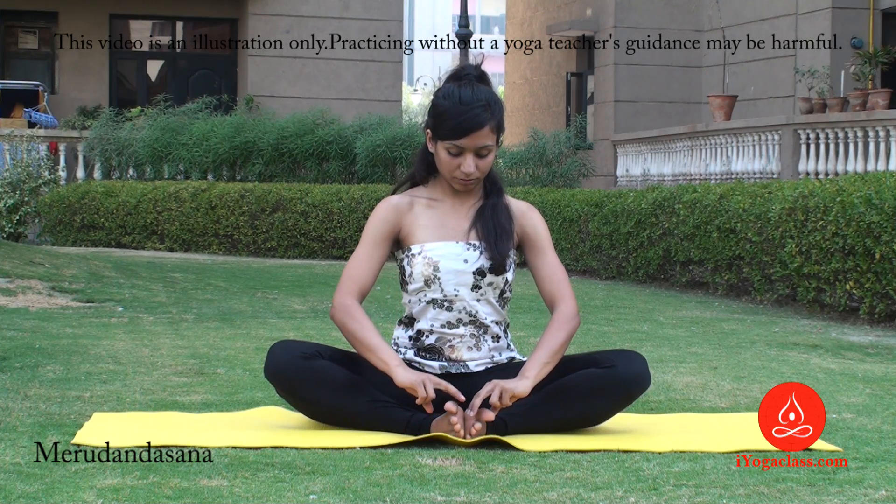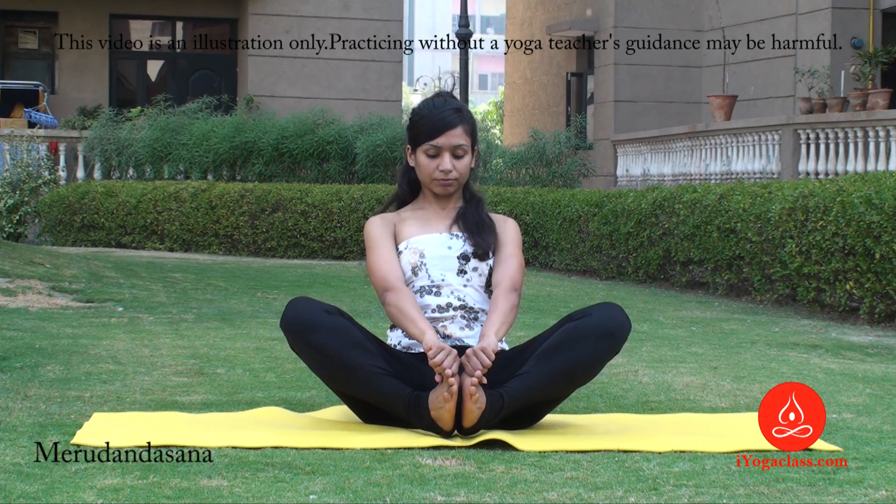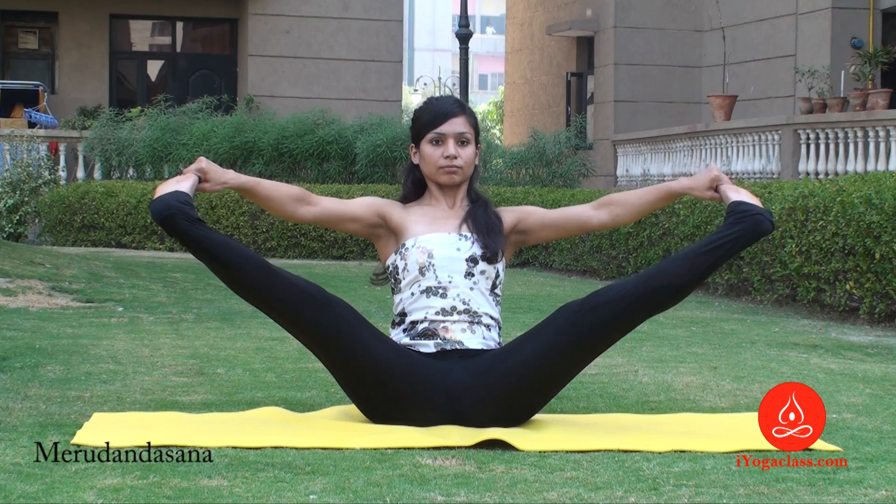For Merudandasana, start from Bhatikona. Hold your big toes with the help of your first two fingers and your thumb. Shift your weight back, lift off the floor, and now extend your legs and arms as well.